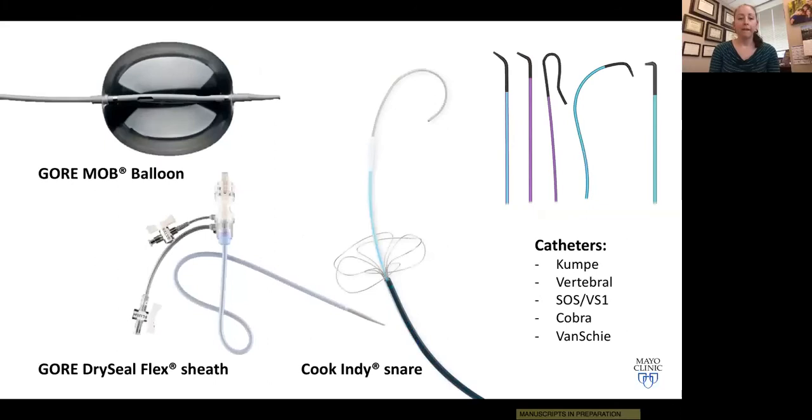Our workhorse catheter is the Kumpe. For patients with challenging angulations or anatomy, we move to a Sos catheter or a Vanschie 3. Other options include the Simmons or the vertebral, but the Kumpe, Sos, and Vanschie 3 are really our go-to catheters.